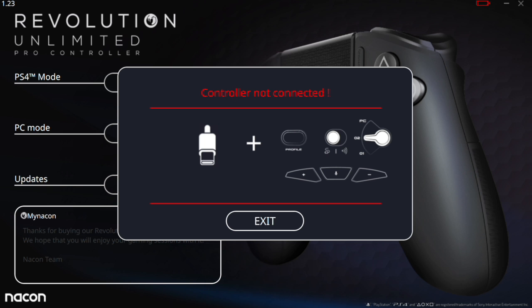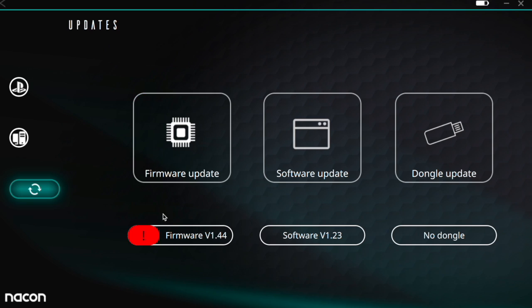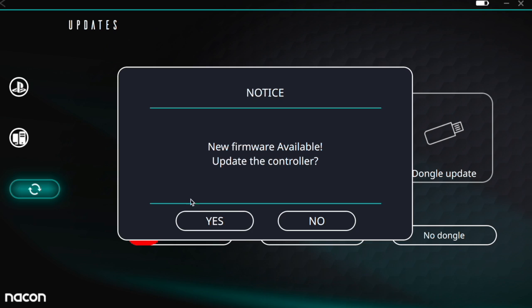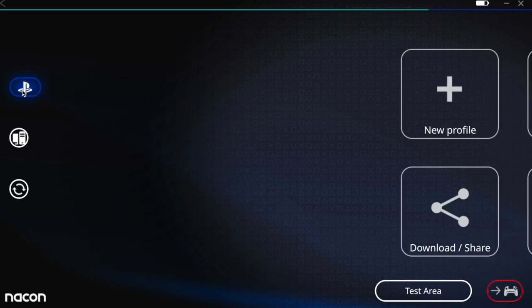Once the software is open you'll come to a screen saying the controller is not connected. To fix that, put it in mode two as we discussed earlier. The first thing you'll notice is there's probably going to be an update for the controller — go ahead and do that first. Once updated, you can also update the software from here, and there's an option to update the dongle as well. Definitely want to do that first.